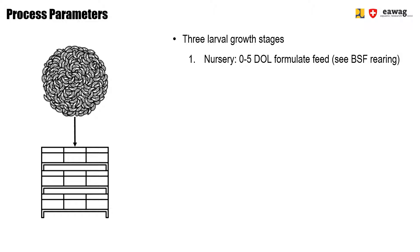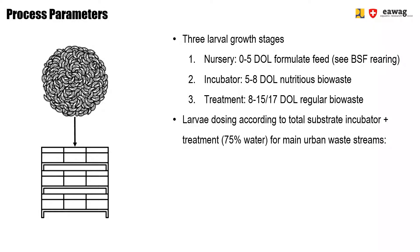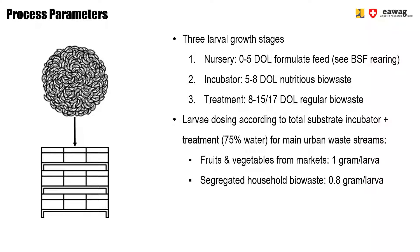In this module, we will be looking at two phases: one from 5-8-doll larvae where the larvae are in the incubator units feeding on a nutritious BioWaste source, and the treatment area where the larvae stay from 5 to 15-17 days old and feed on regular BioWaste. The larvae will be dosed according to the substrate nutrition. We focus on dosing for the two most common BioWaste sources in urban areas: fruits and vegetables from local markets, and segregated household BioWaste.